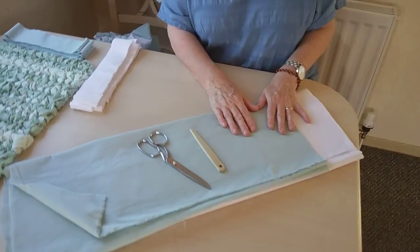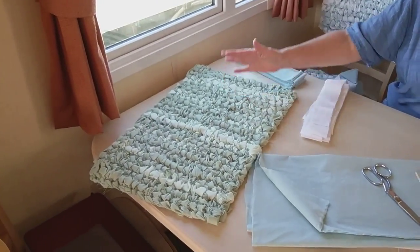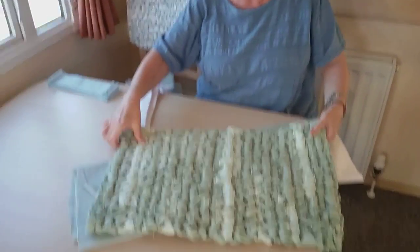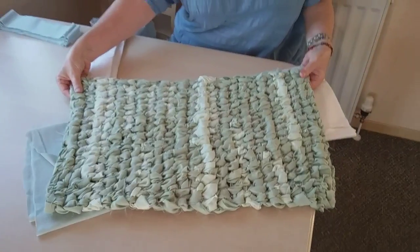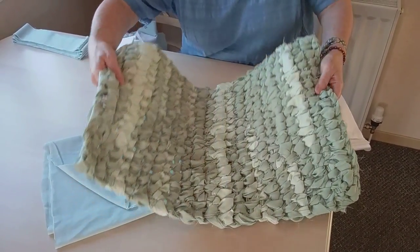My name's Sharon and I'm from Made in Rags and I make toothbrush rag rugs out of old sheets. What I want to do today is show you step by step how to make an oblong — which you could also make into a square — toothbrush rug. So if you look, there's a nice little oblong rug. I'm going to go through step by step on how to do this.